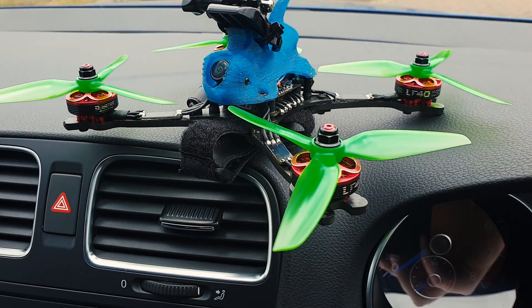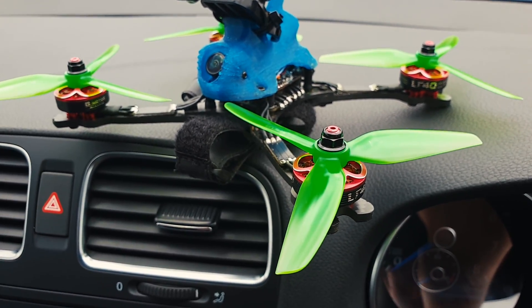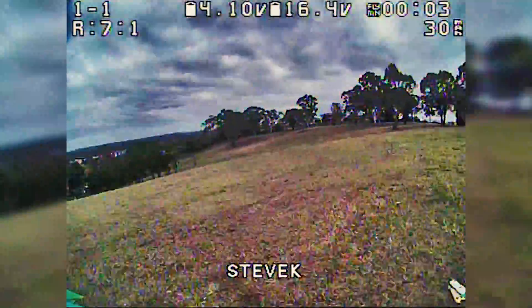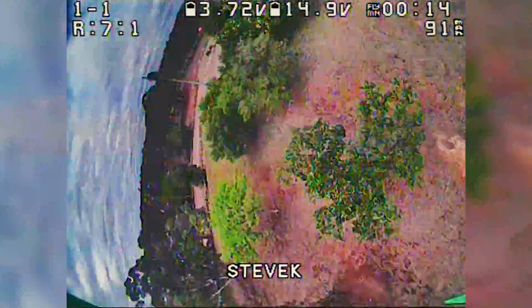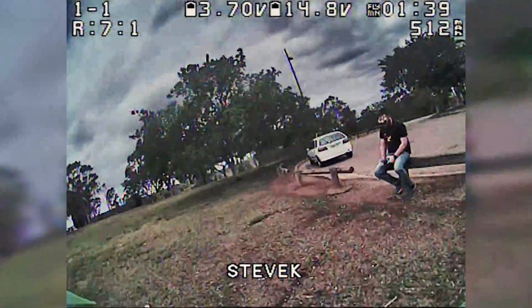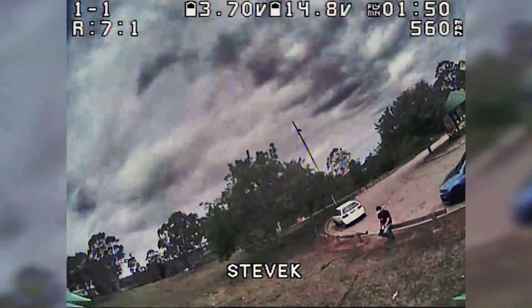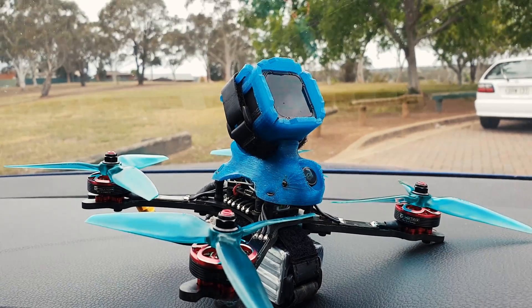The weather's not great outside, so I'll do this from inside the car. The props I'm using are the new HQ 5.1 by 3.1 by 3. They're a little bit lighter load than some of the other race props, so they should be suited well for these motors. But let's see how it goes if we load it up with a heavier battery, heavier props, and a GoPro!